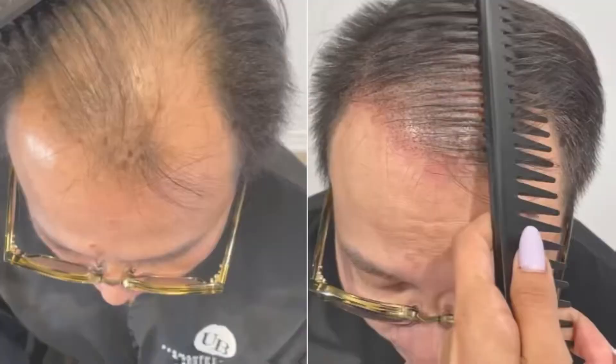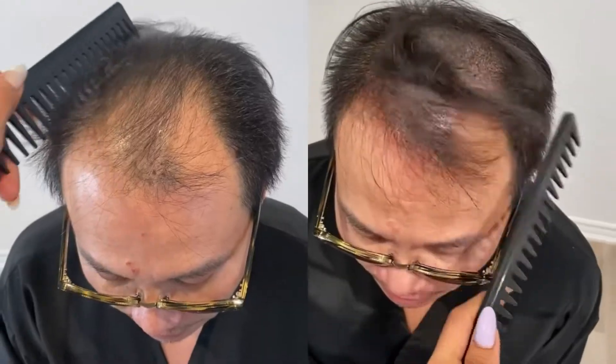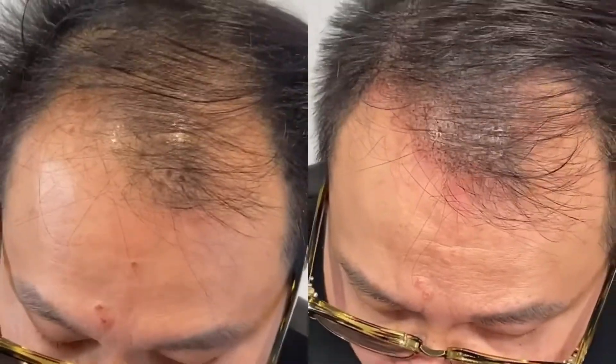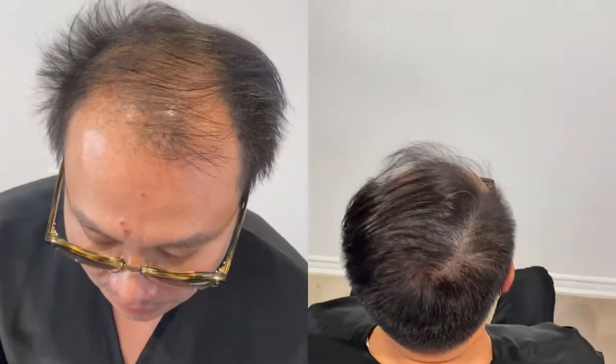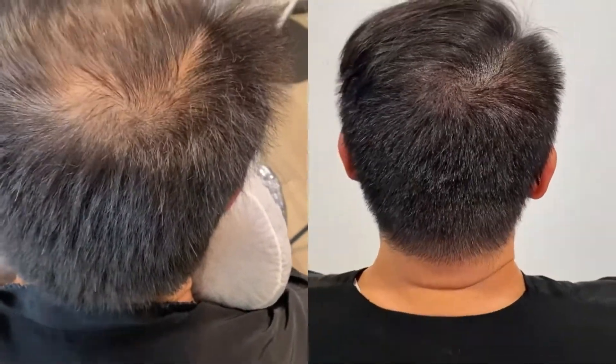These are the final results. As you can see, the impressions are unnoticeable and blend beautifully into the existing hair. Shirley kept the hairline density very natural surrounding the front hairline — such an amazing hair enhancement — and still the results are subtle and undetectable.